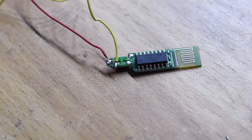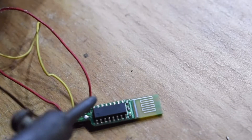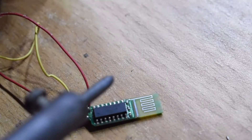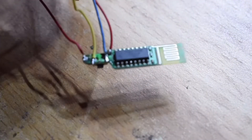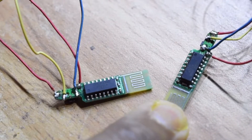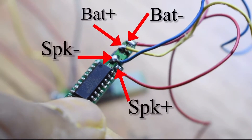This is the circuit board from inside the TWS i7 headphones. This is one of them, and in the same way I will be preparing the other one also. And this is a quick view of the different solder points on the board.